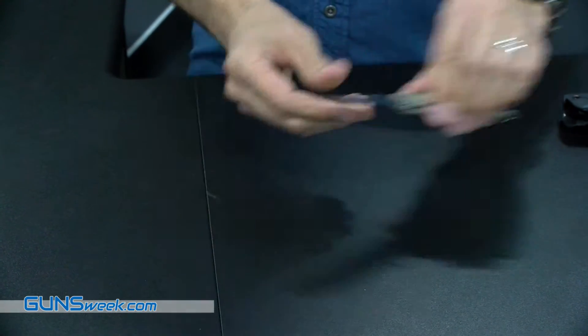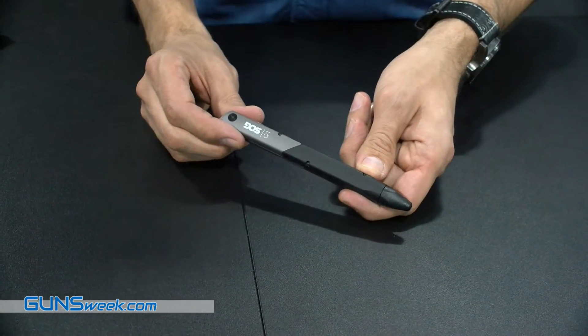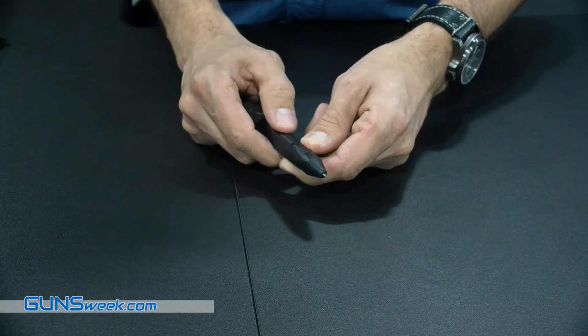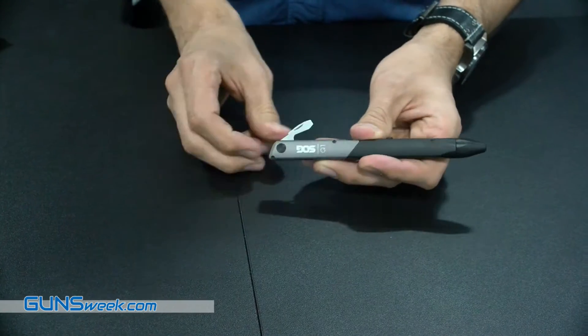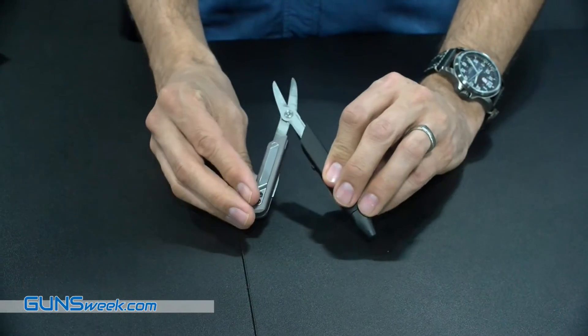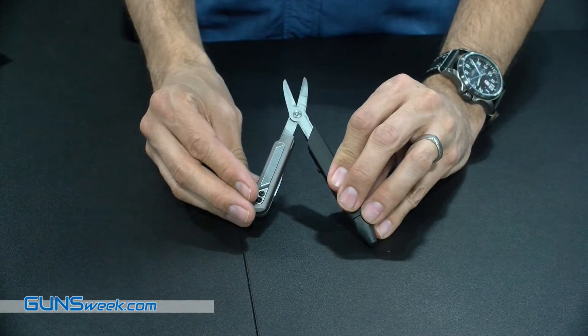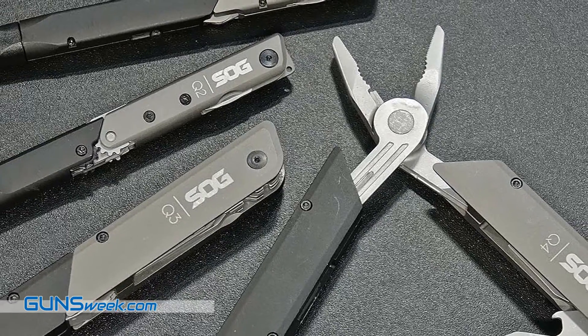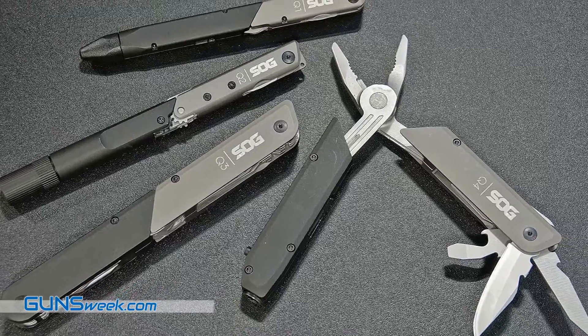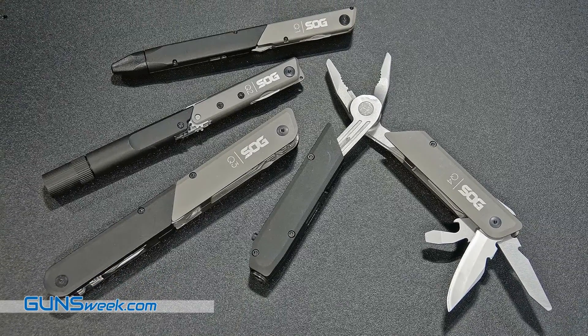Finally, we have a new series of multi-tools we are introducing this year called the Baton. There are four models: the Q1, Q2, Q3, and Q4, and they have this pin-like baton shape. This one happens to have a retractable ballpoint pen on there. It also has a bottle opener and screwdriver, and then you take the two halves, pull it apart, and you have a pair of spring-loaded scissors. To close it, flip it around, hold it down, slide the two pieces together. It's got a pocket clip on it and slides in your pocket for easy carry.